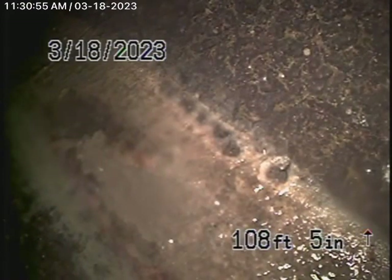We're here at 3450 4th Avenue in Los Angeles, 90018. We're here to check the main sewer line.